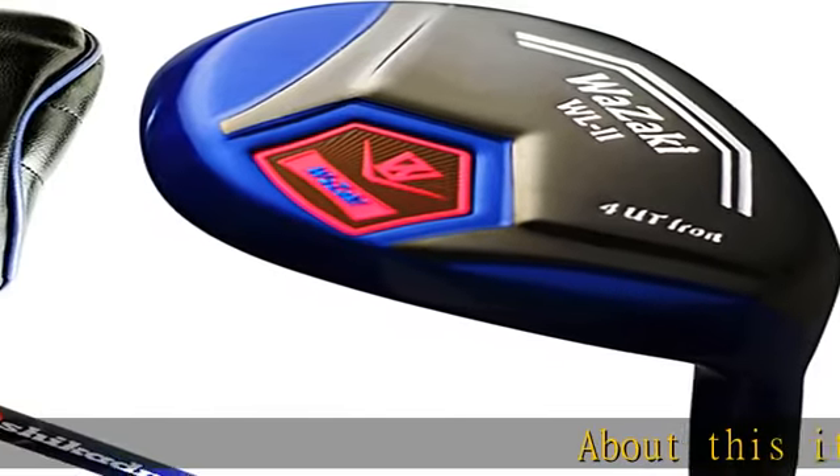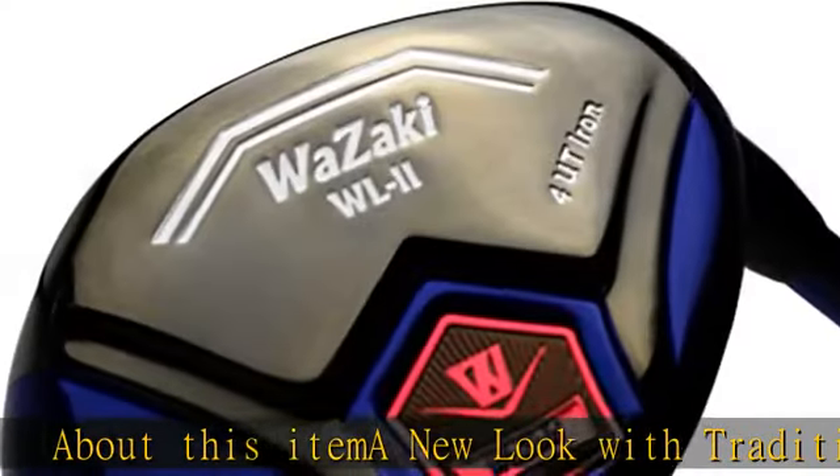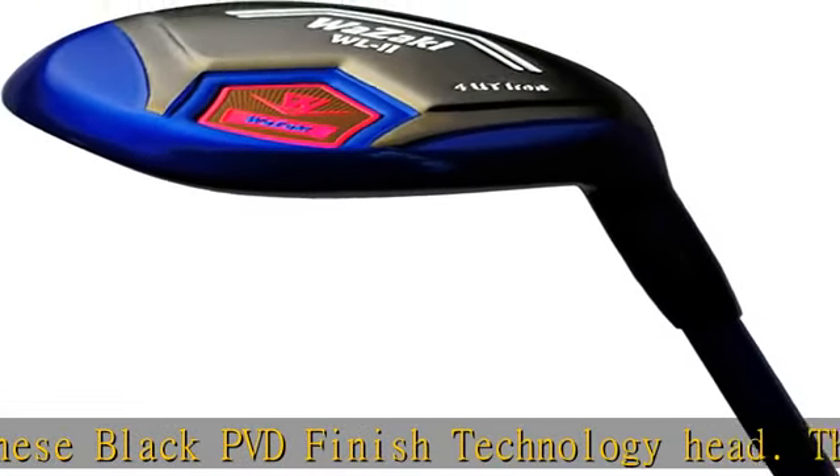A new look with traditional Japanese black PVD finish technology. The club head is black with blue improved finish compared to previous products. The head cover is now a small size smart design.